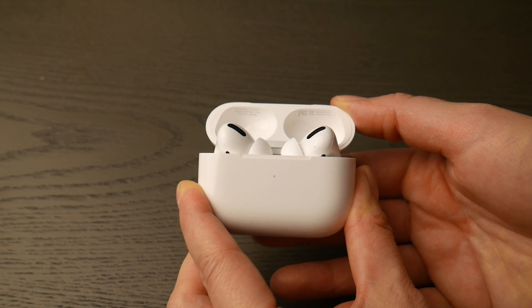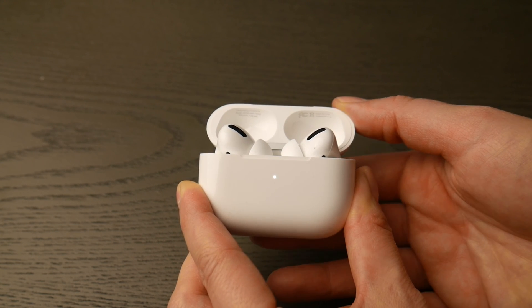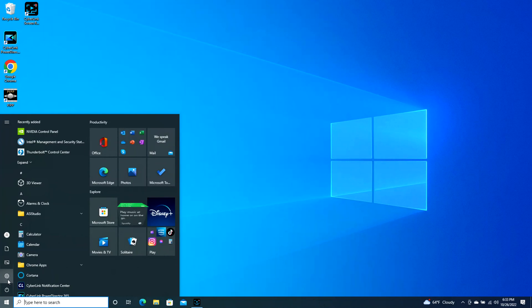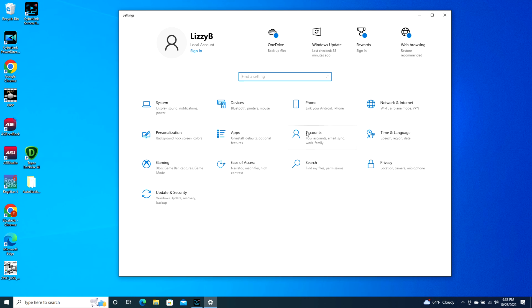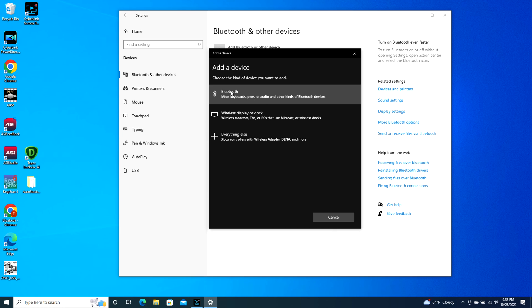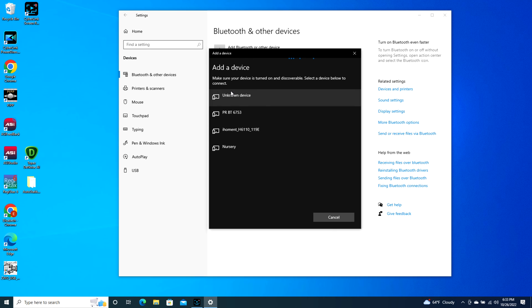Now go into your computer, take your mouse, and navigate to that bottom left Windows button. When it pops up, click on that settings wheel as you see in the picture. Once you do that it will open up to your settings. Go to Devices, Add Bluetooth or other device, click on Bluetooth and then it will find your AirPod.